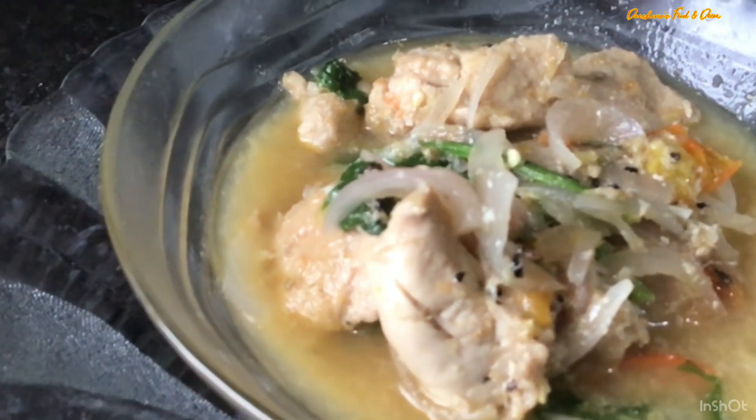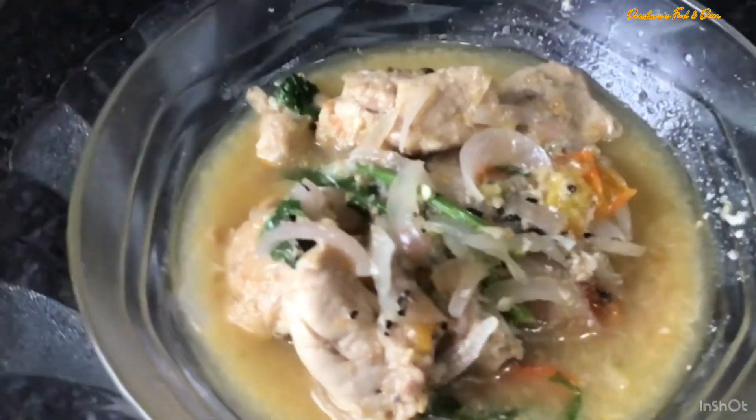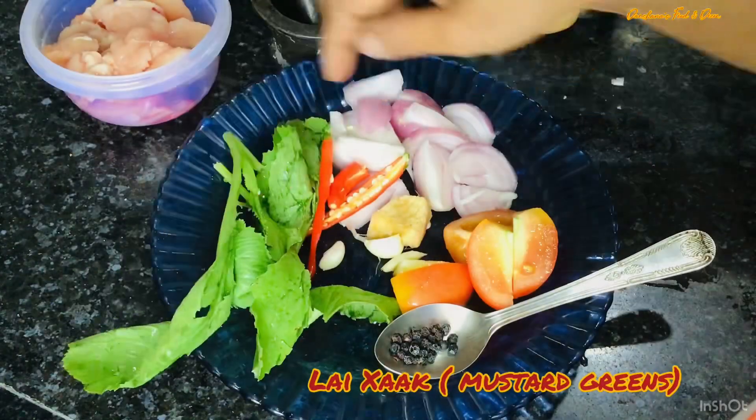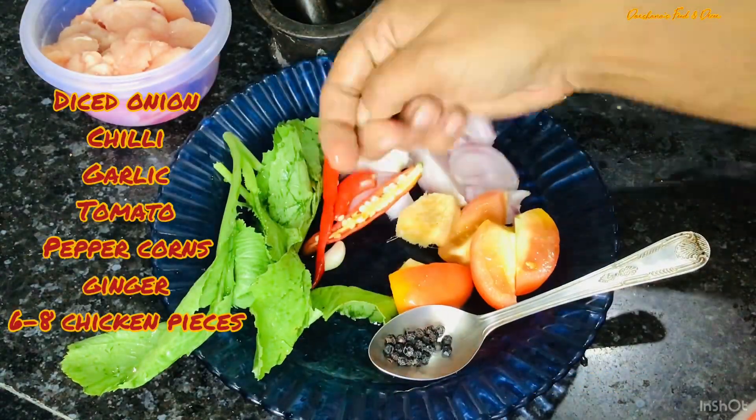This dish is made with mustard greens — we call it lai khak. Let's share the recipe! If you have any questions or queries, comment in the comment section and I'll be really happy to answer you.